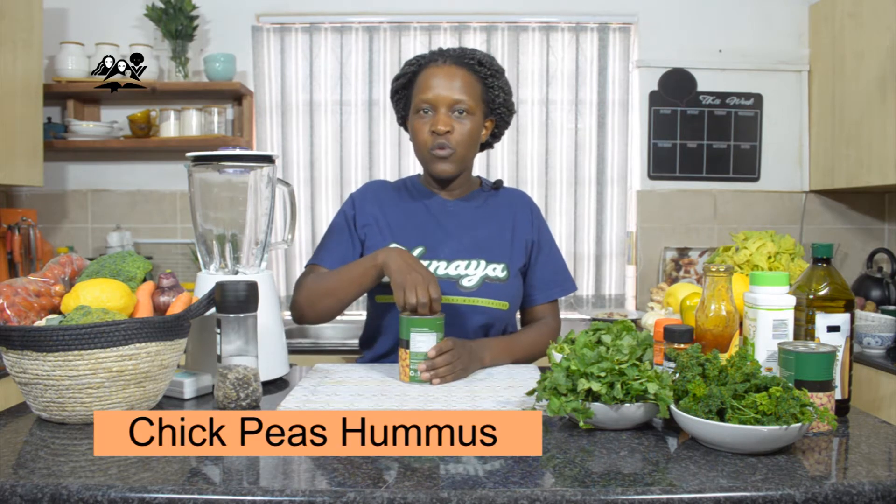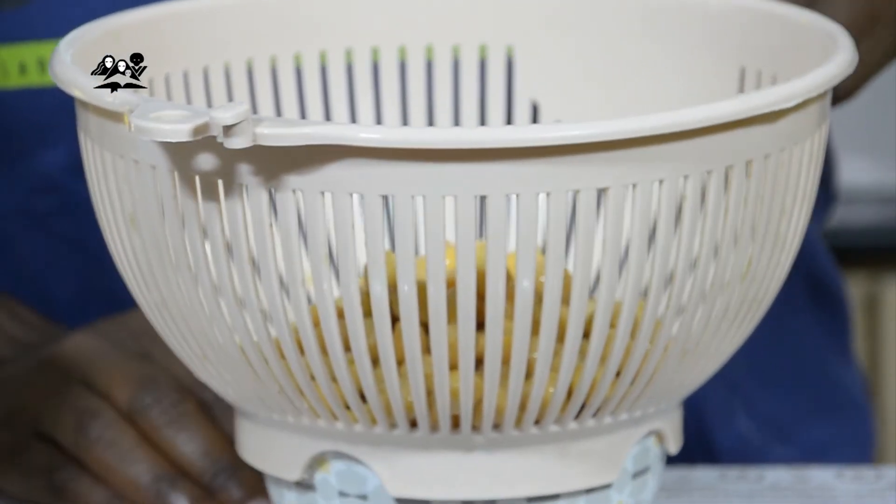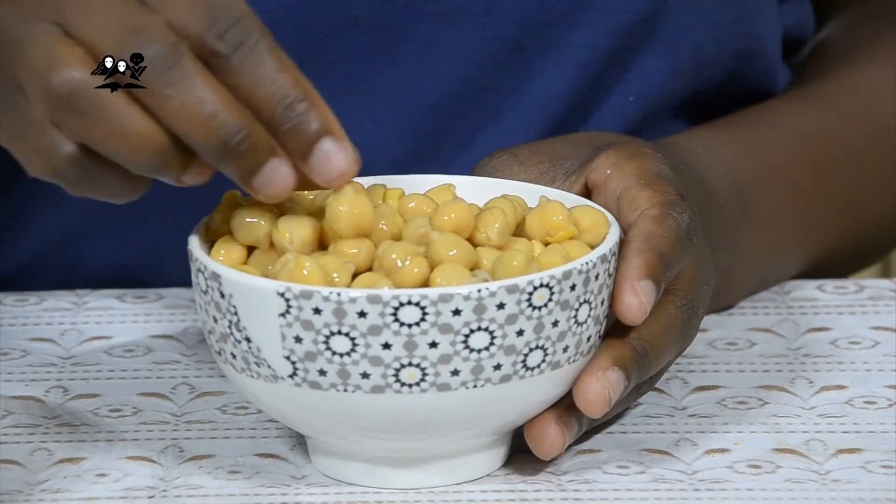So to begin, we're going to make a chickpea hummus. The first thing that you're going to do is you're going to drain your chickpeas. Keep the liquid that you would have taken from your chickpeas. Others want to skin the chickpeas, but I think that the roughage is here.